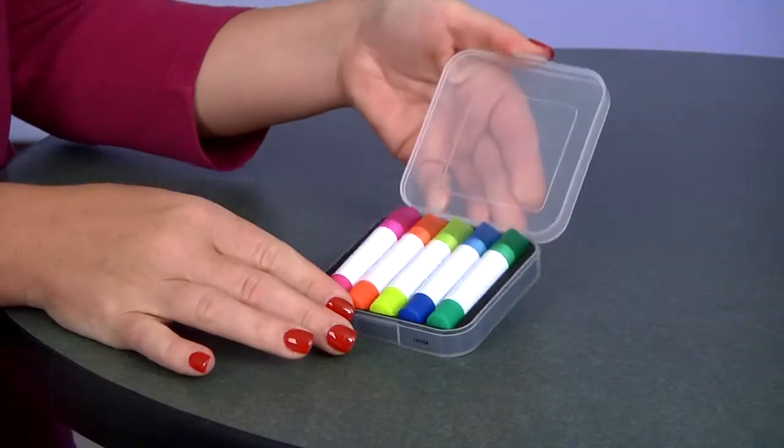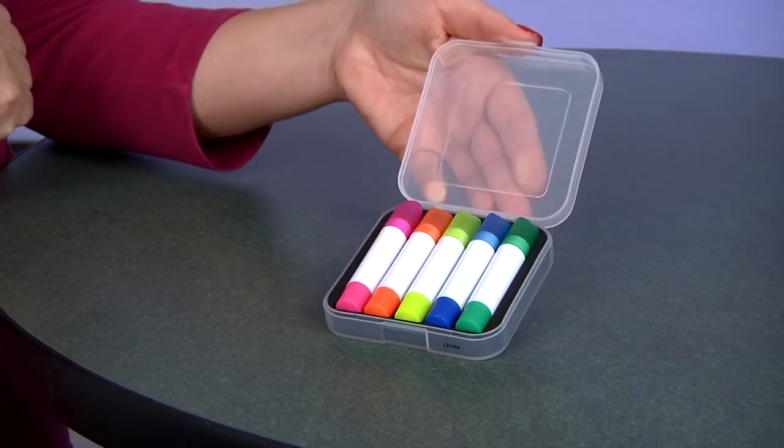You get a pink, orange, yellow, blue, and green highlighter, and the trim color of the highlighter body matches the highlighter color.